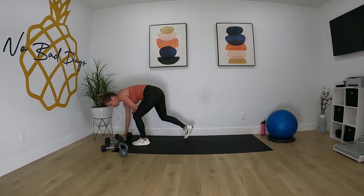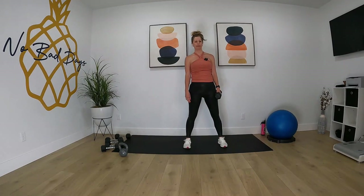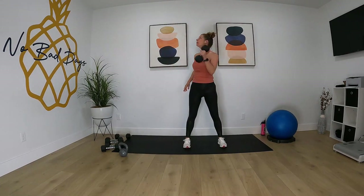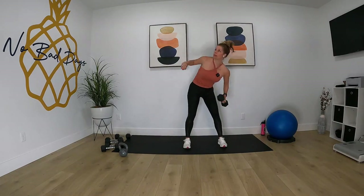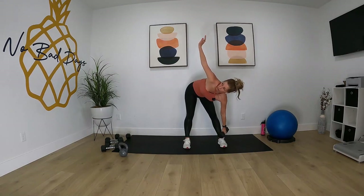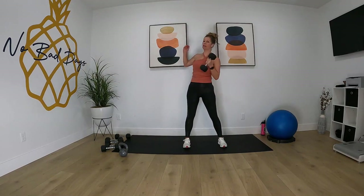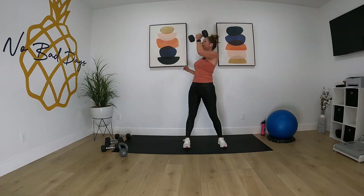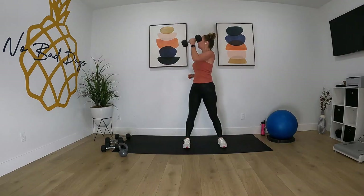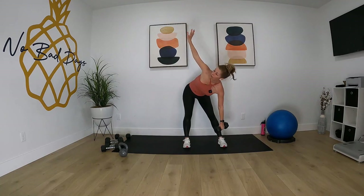Left side — right arm up. Let's go. Windmill. One, let's go. And time.